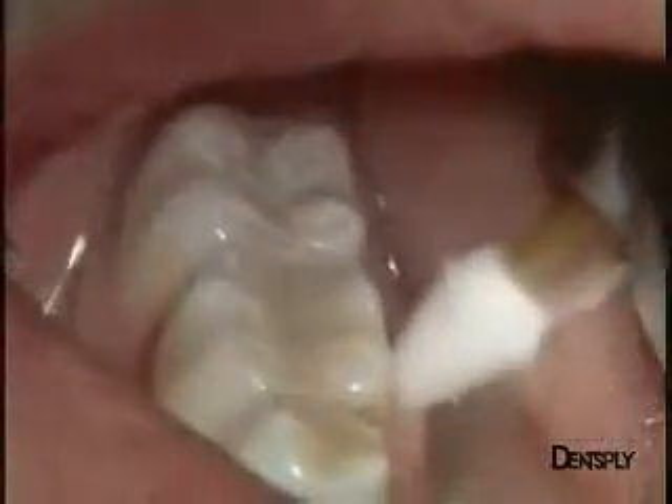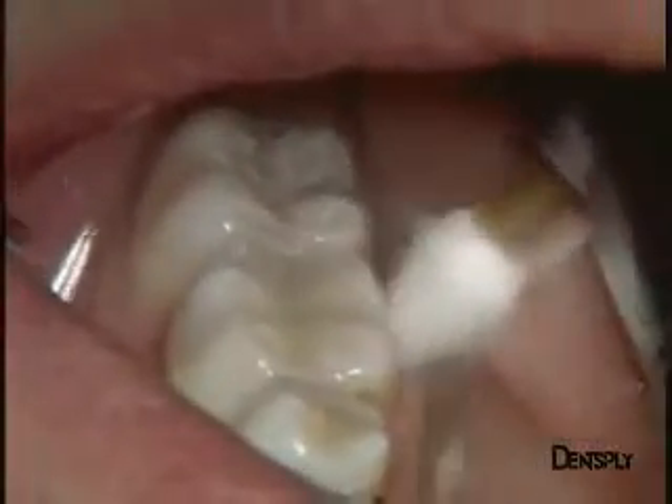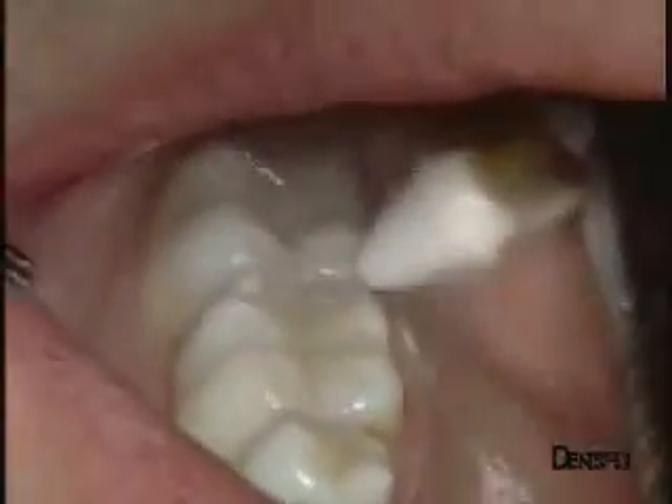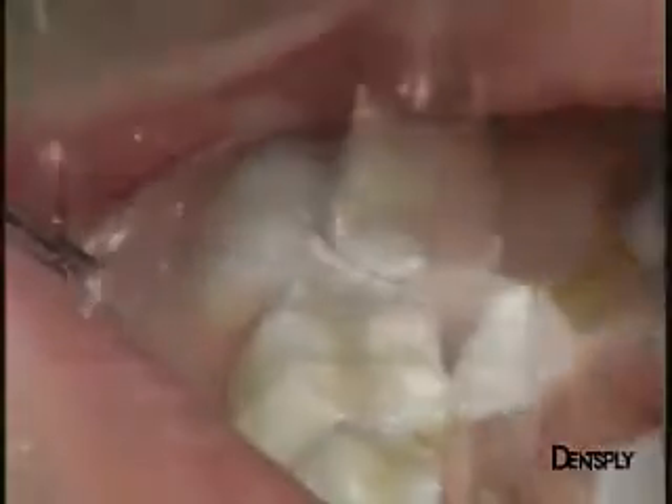Polishing of the restoration surface at this stage is done with an Enhance point. Shining is carried out using again the Enhance system with the Enhance cup and the Prisma Gloss polishing pastes. Two grit sizes — regular and extra fine — are available in order to obtain a perfect surface luster.